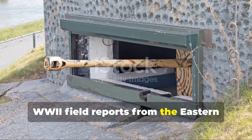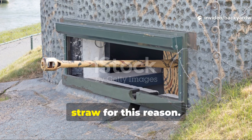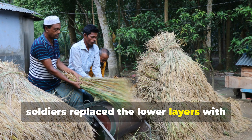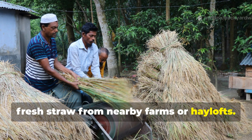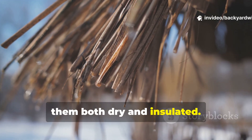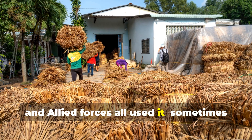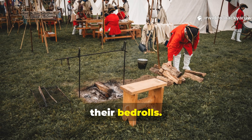WWII field reports from the Eastern Front mention entire bunkers lined with straw for this reason. When trenches flooded, soldiers replaced the lower layers with fresh straw from nearby farms or haylofts. It was one of the few materials that kept them both dry and insulated. The Germans, Soviets and Allied forces all used it, sometimes stealing from barns at night just to fill their bedrolls.